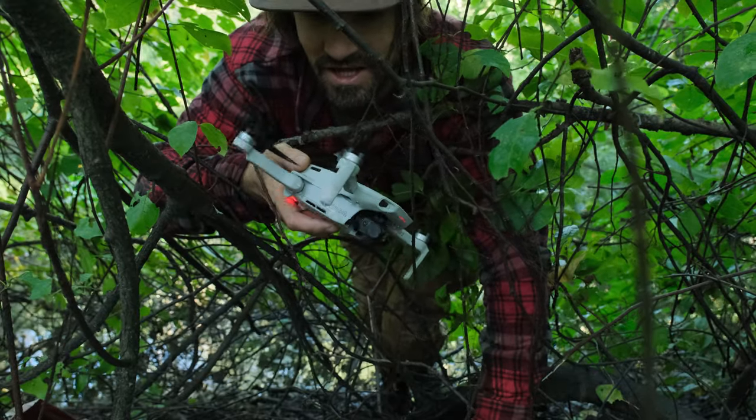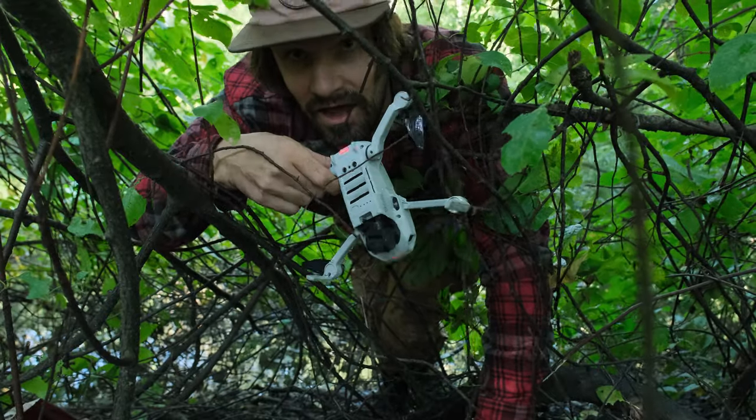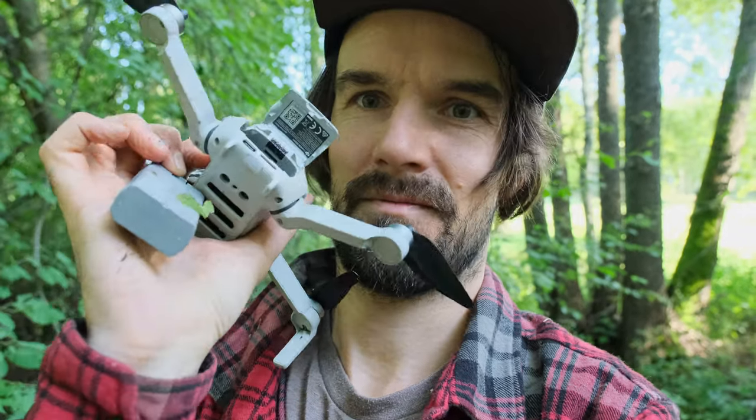Sometimes the shots don't make it. I feel like the drone might be pretty fried — so much of the cinematic footage gone. Today I'm going to try out if this drone still works, even though it was submerged in water for maybe 15 minutes. Let's try it out.